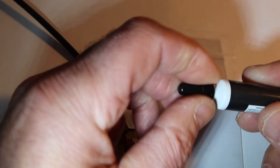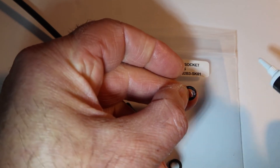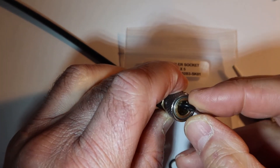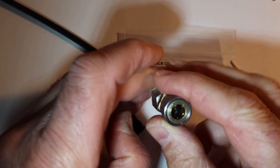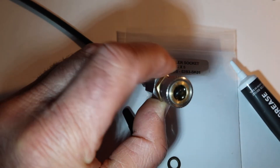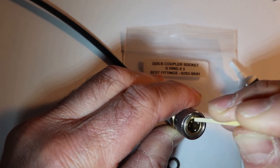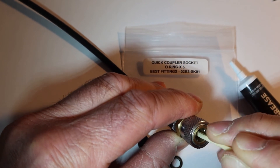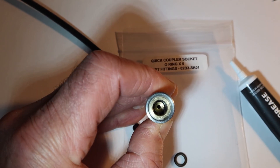Then we'll put a little bit of silicone grease on the replacement o-ring and gently place it in the fitting. Then using a matchstick, gently seat it in place and you'll feel it going. And there we are, all done.